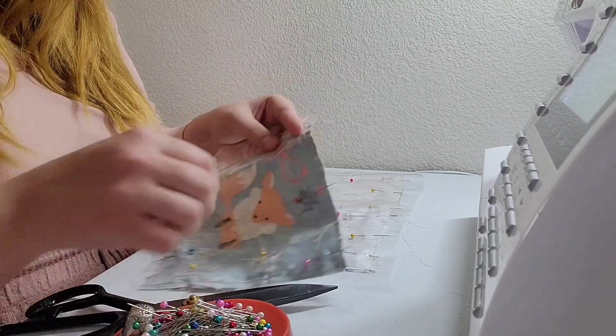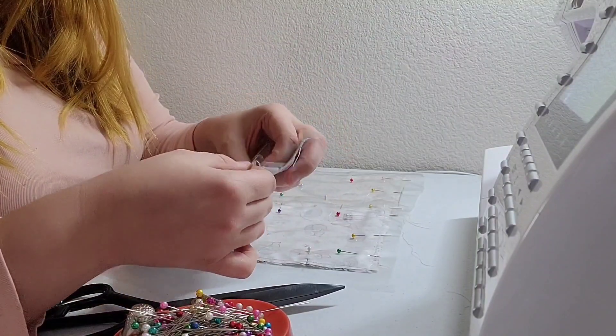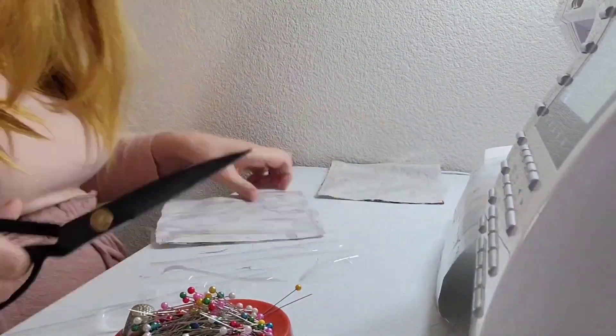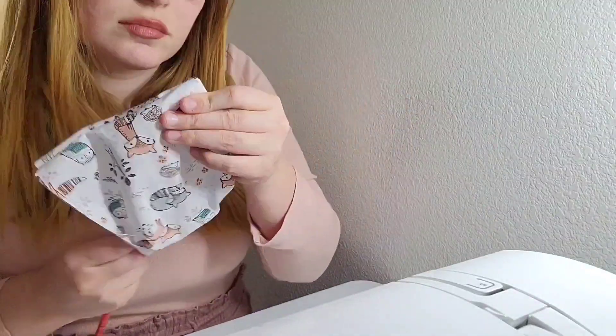Now I'm just going to remove all of the pins and trim off the excess cellophane, then turn them out. Bad news — I kind of did this backwards. The open part should have been on this side. So I guess the book's gonna open up this way. It's all still cohesive, it's just backwards. I think I'm just gonna top stitch these three pieces together.